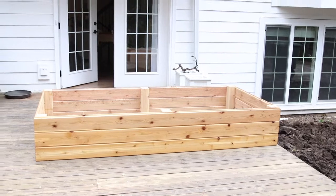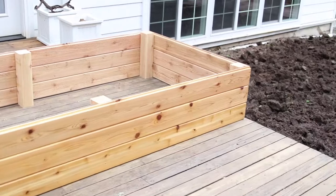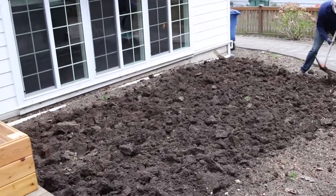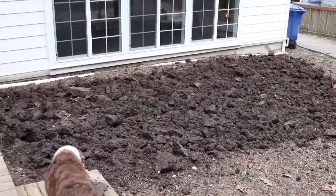This is what the planter box looks like completed. We're going to have to groom the side here so we have a good place to put it, which takes a bit of manual labor. There are different ways you can go about that — and Layla's trying to help here.